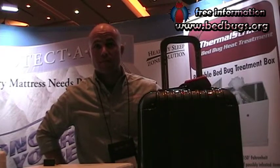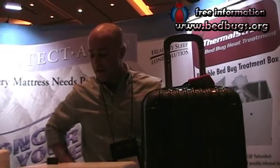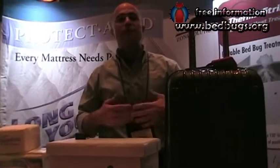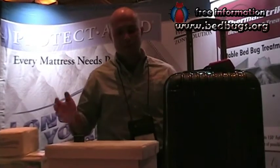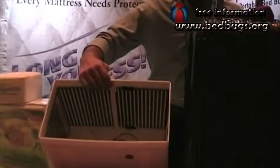Tell me a little bit about yourself and what you're offering to fight bed bugs here. What we have here is our Thermal Strike Heating Unit. It's a portable heating box. What makes it different than most heat chambers is that as opposed to using heaters and blowers and generators and all this exterior stuff, we've actually put infrared panels on the inside of the box.